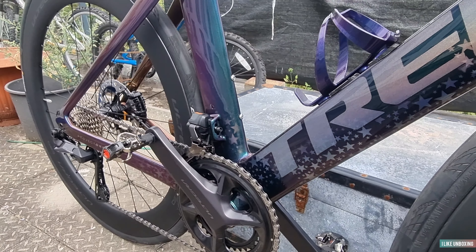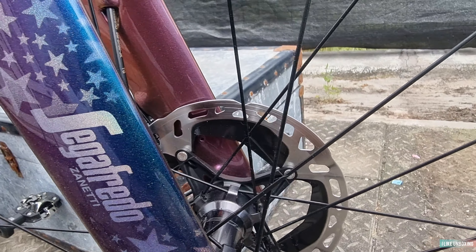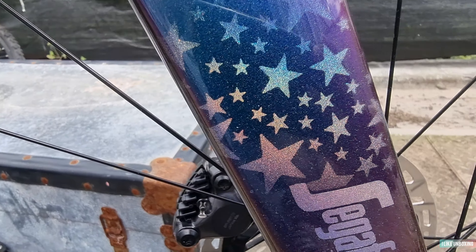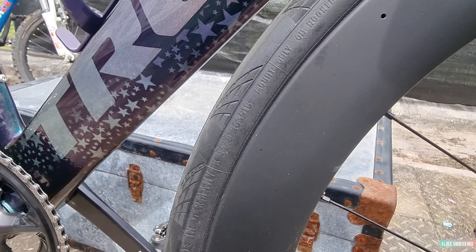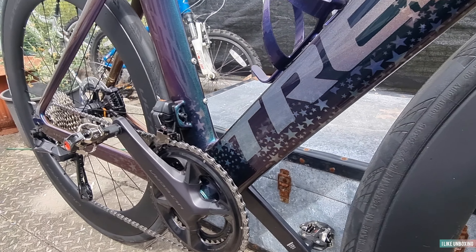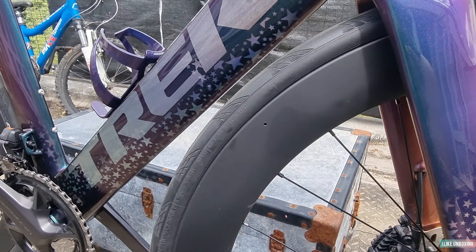We've got the 160mm disc brakes — Shimano disc — so this all came with the set. 12-speed semi-wireless gears as well, so it's all sick.